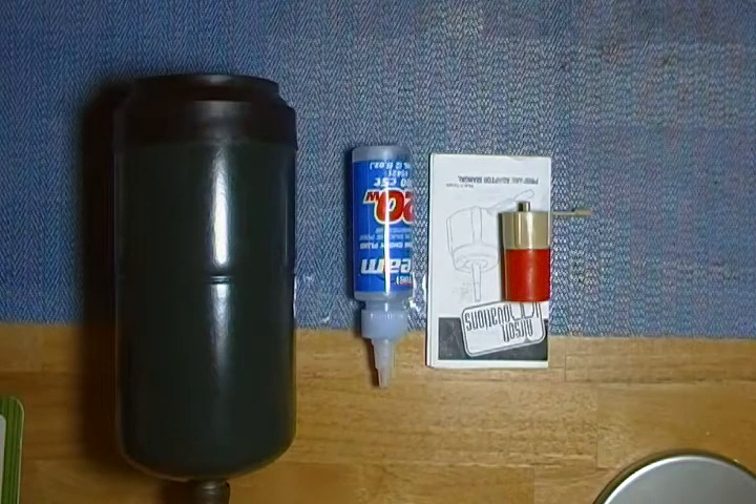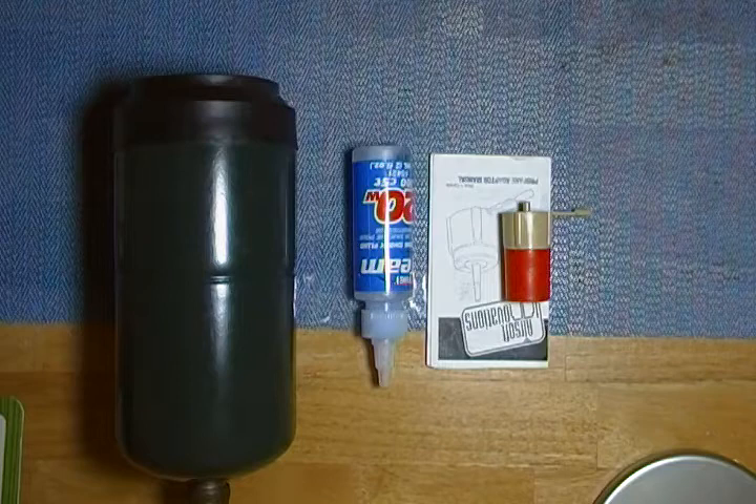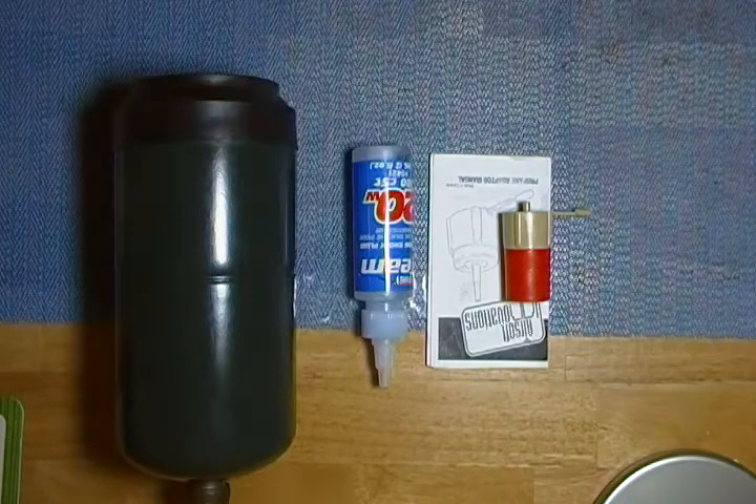Hello this is M4 Airsoft King and it is 9-17-2013. As you can see up here on my desk I have a propane tank, silicon oil, and a propane adapter.